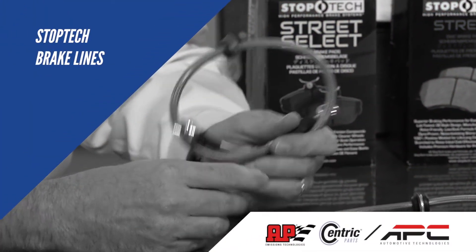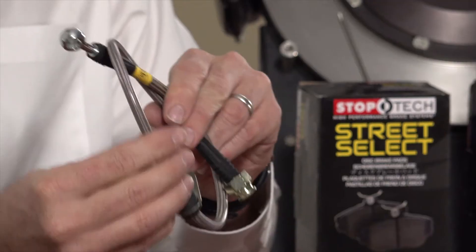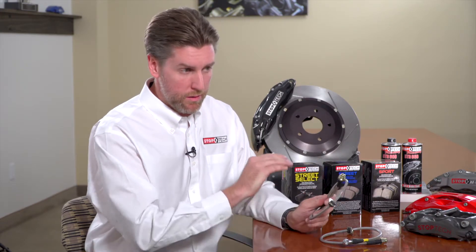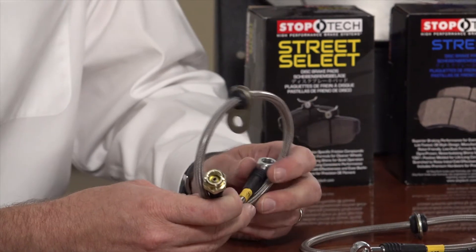StopTech brake lines use a stainless steel braid over a Teflon inner liner with a PVC coating on top to protect the braid. The advantage of stainless steel brake lines is less compliance — they don't swell or balloon the way a rubber line can, especially as it ages. The result is a higher, firmer, more responsive brake pedal that maintains that feel throughout the life of the part, where a rubber line will slowly degrade and pedal feel will worsen over time. It's gradual, so most people don't notice it, but an older car upgraded to stainless lines with fresh fluid and a bleed will generally see a significant improvement in brake pedal feel.